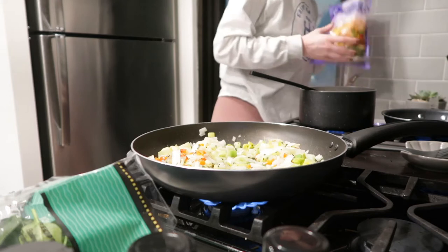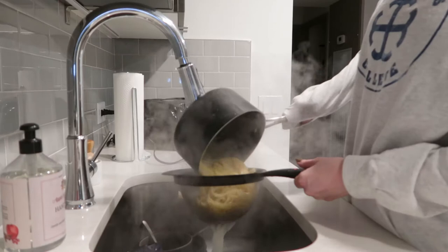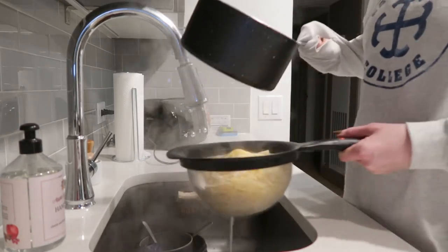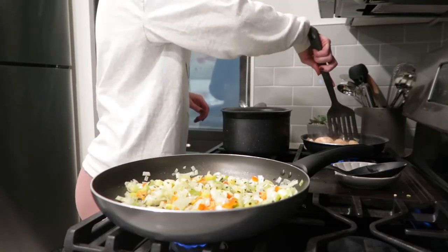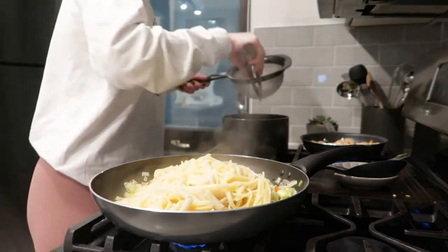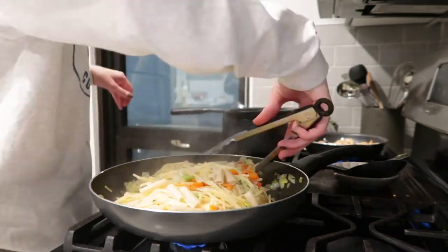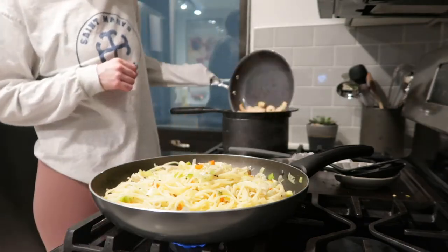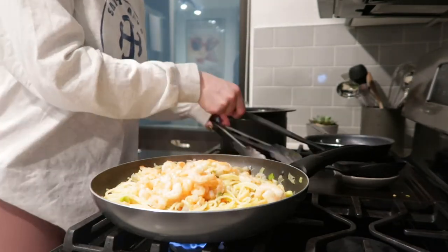I add my seasonings: red pepper, basil, garlic powder, onion powder, salt, and pepper. I forgot I was making shrimp, so I'd definitely start the shrimp earlier next time. I drained the pasta, continued cooking the shrimp, then added the pasta to the cooked vegetables and stirred everything together. I drained the shrimp from its water and started tossing it all together.